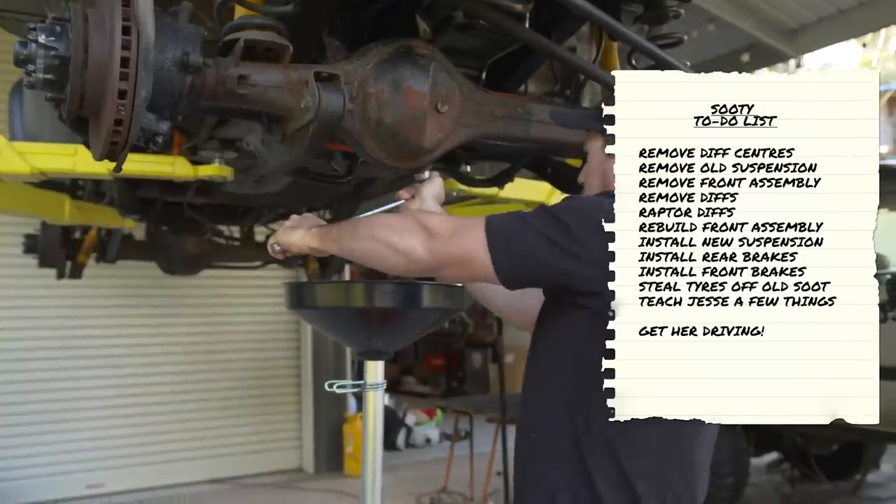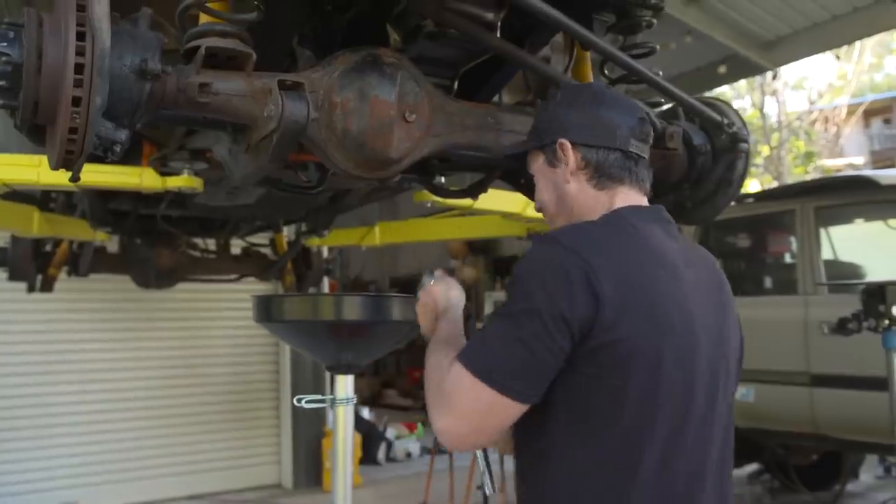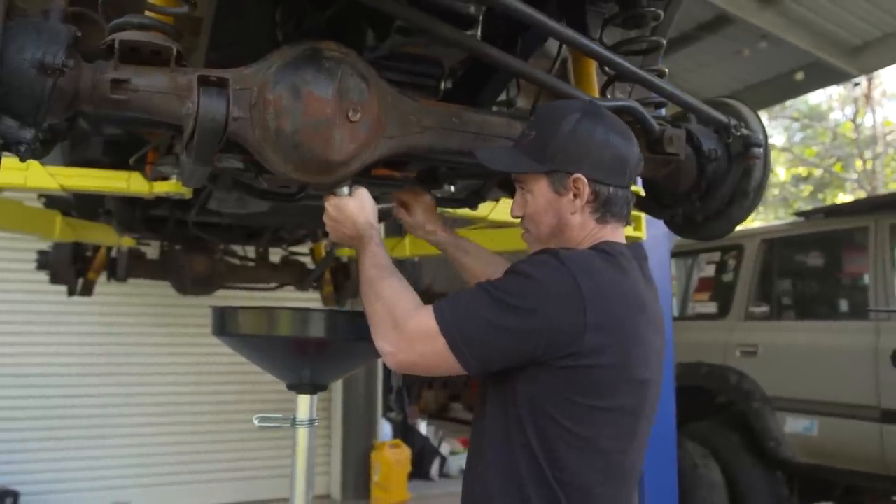First up, let's pull the diffs apart. Going the wrong way - yeah, how many times have I done that? I've got left and right dyslexia.